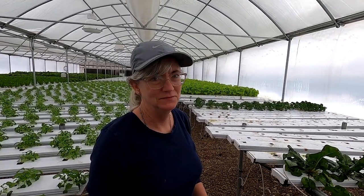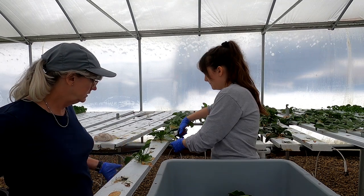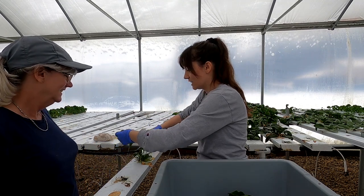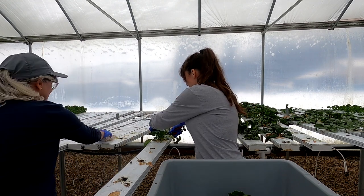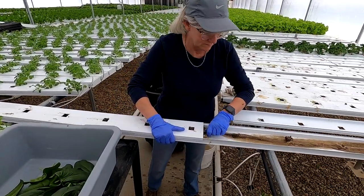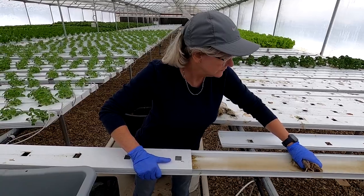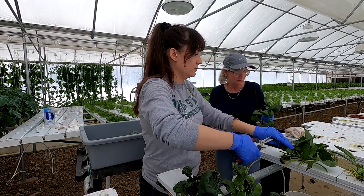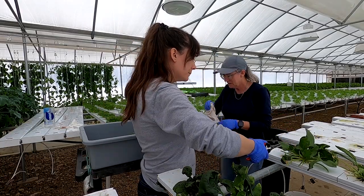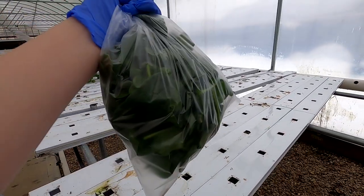So I harvest and you pull? I put gloves on because it's algae. These plants have been in here way too long. I'll sanitize these channels when I come through this whole section. There's still good leaves though — glad we're getting them. Got a nice bag to take home too.